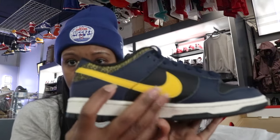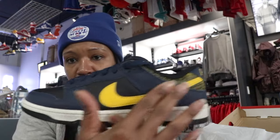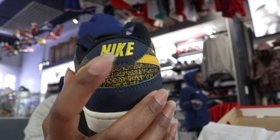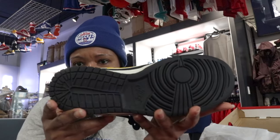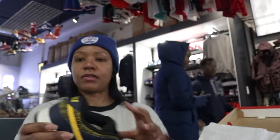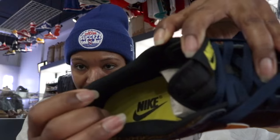On that toe box, on that medial and on that lateral, with those good maize swooshes on both sides. Got that good maize Nike sold-in logo on the heel. I'm going with black — so we got a black toe box right here, with that black foundation and the maize Nike logo.